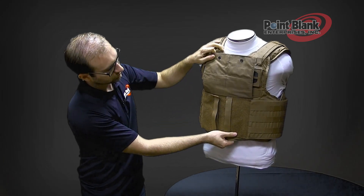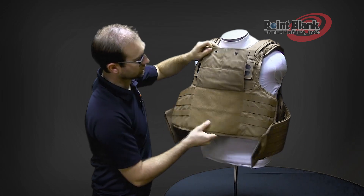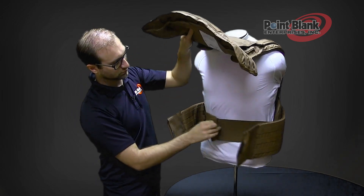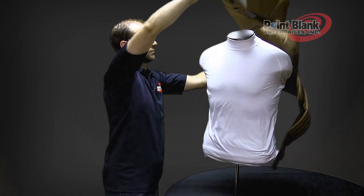To doff the vest, lift your front flap, disengage your external cummerbunds, disengage your internal cummerbunds, and lift the vest over your head.